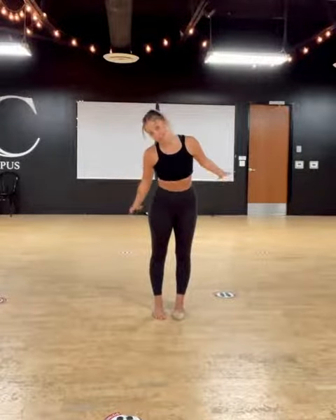Hi guys, it's Soph, and today I'm going to help you with your Alcicone turns as requested. A few mistakes that I see: loose leg, loose arms.